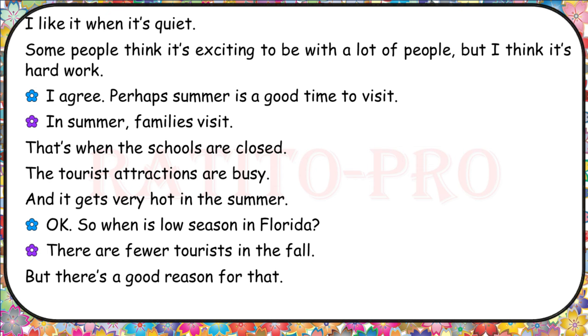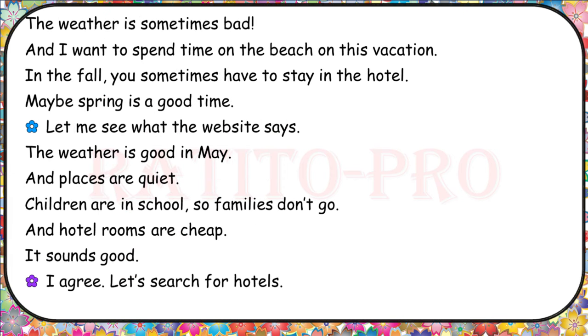Perhaps summer is a good time to visit. In summer, families visit — that's when the schools are closed. The tourist attractions are busy, and it gets very hot in the summer. So when is low season in Florida? There are fewer tourists in the fall, but there's a good reason for that. The weather is sometimes bad, and I want to spend time on the beach. In the fall, you sometimes have to stay in the hotel. Maybe spring is a good time. The weather is good in May and places are quiet. Children are in school, so families don't go, and hotel rooms are cheap. It sounds good. Let's search for hotels.